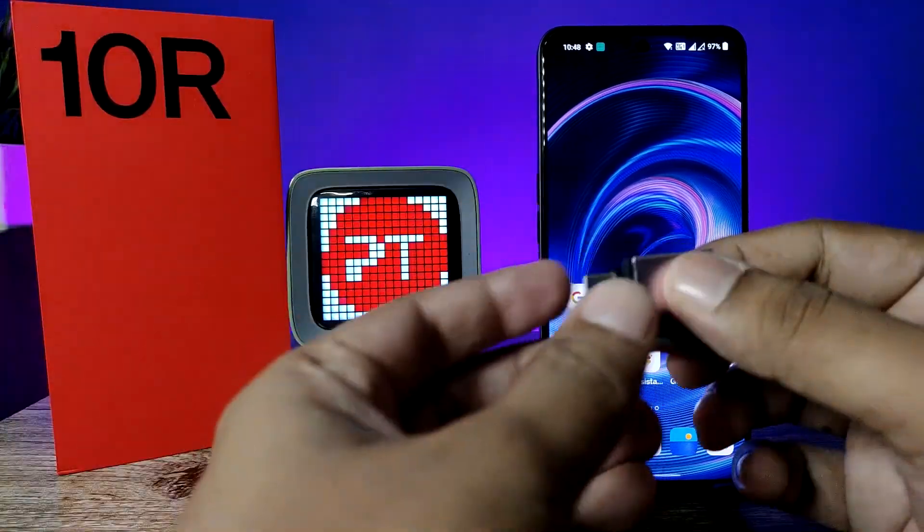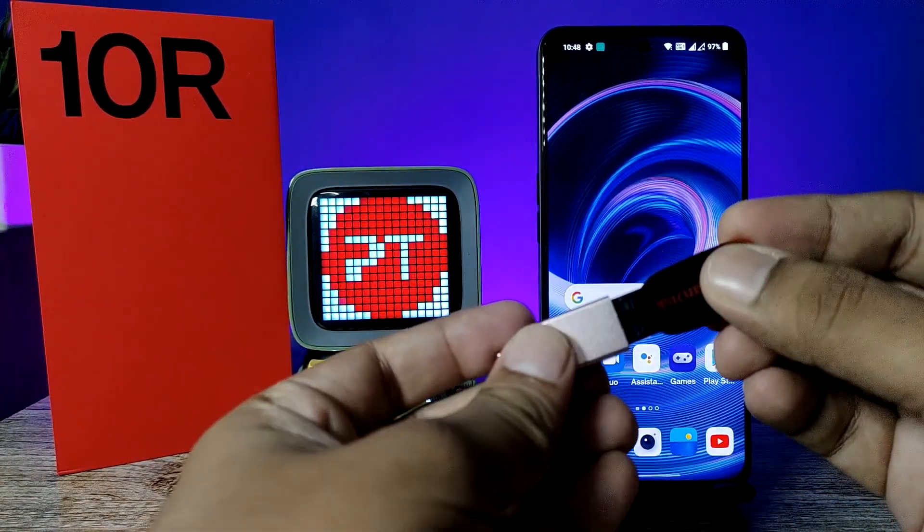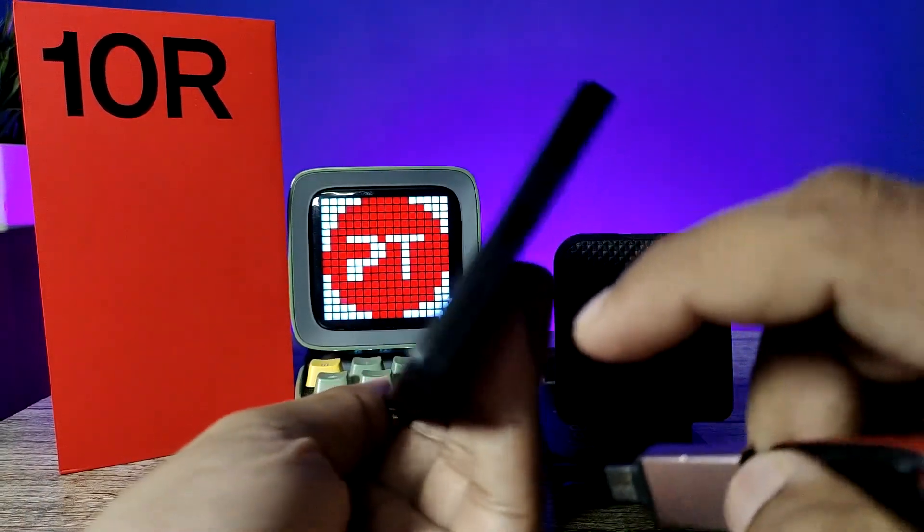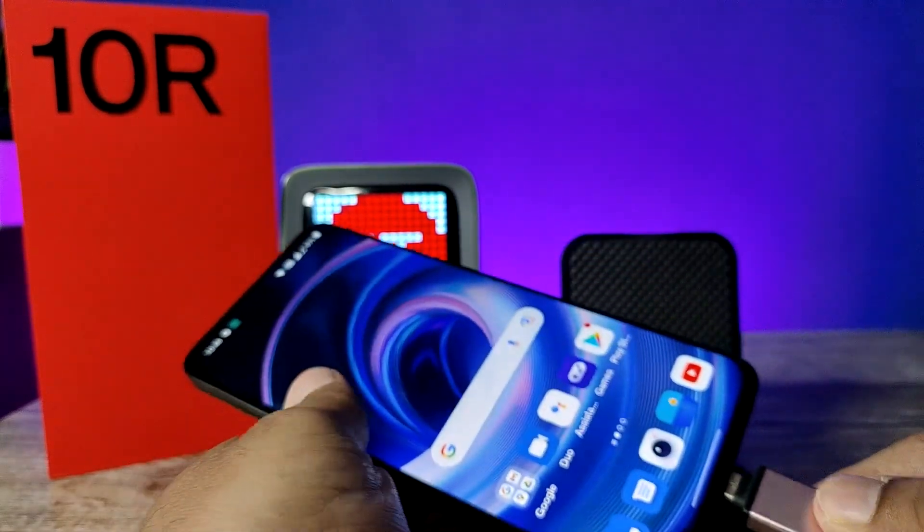First of all, you need to insert the pen drive into the OTG adapter. Then you need to insert this setup into the phone's Type-C port.